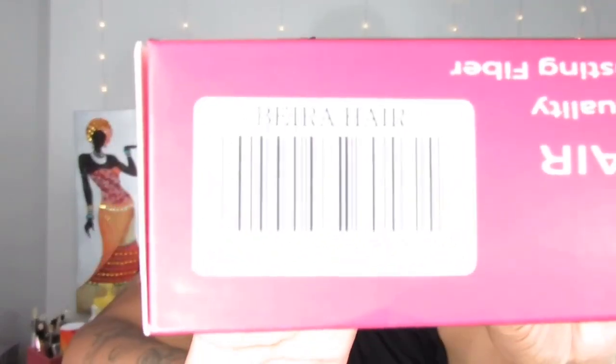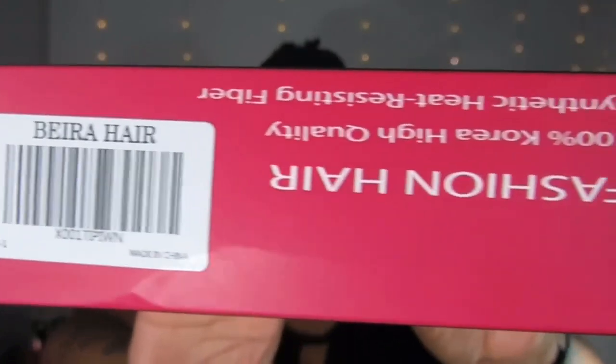So today's video I'm going to be reviewing this — it's Belra, or maybe Vera hair, I might be saying that wrong. It says fashion hair, 100% high quality synthetic heat-resisting fiber. This is something I bought — it's not sponsored. I saw it on Amazon, I think it was like $12, and I said oh that might be cute to try.